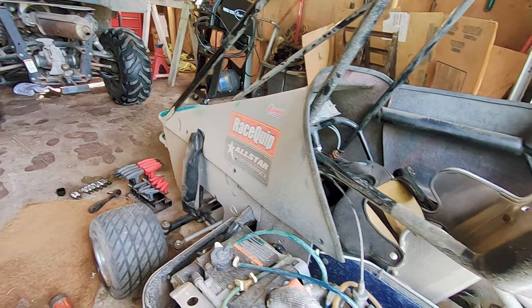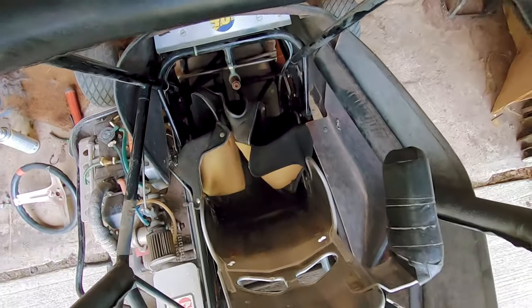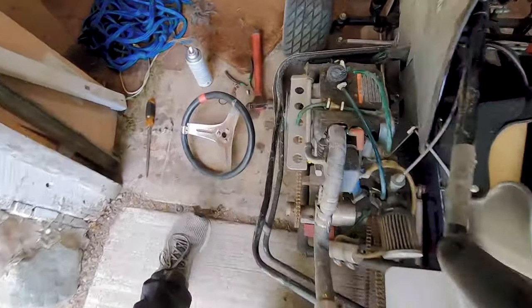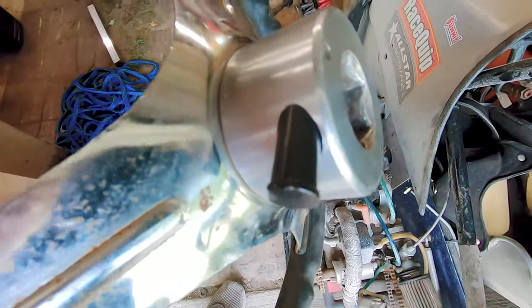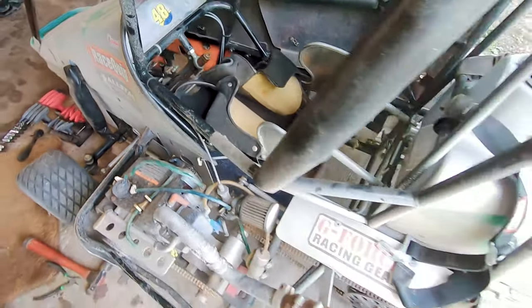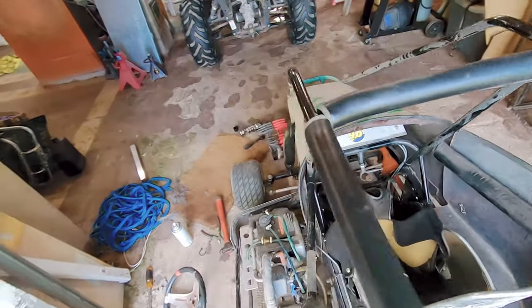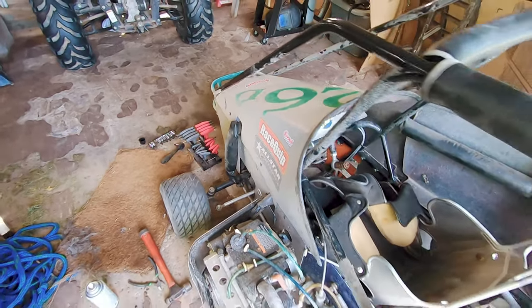We're gonna start on this one because it was set up for a super small rider — I couldn't even fit in there if I tried. The steering wheel has a quick connect on it so you can take it off while you're getting in, which makes it super convenient. We're gonna take the hood off and see what's under there.